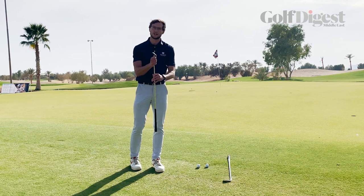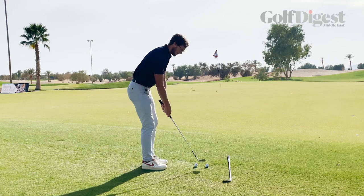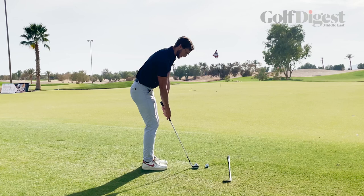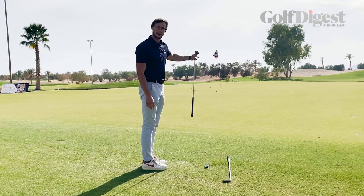So if I use a sand wedge here first, as I get into my setup, this ball is going to be coming out a lot higher. So I'm going to need, relative to the seven iron, a bit more speed as I swing through to get the ball out and towards the flag at the back.